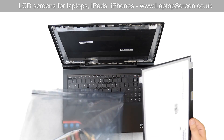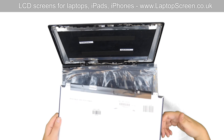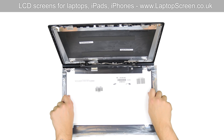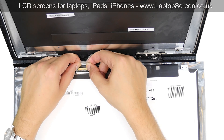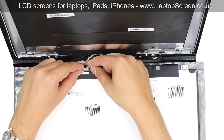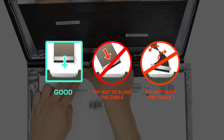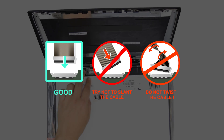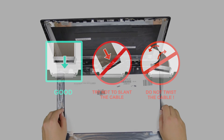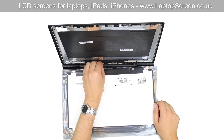Take out the new LCD panel from the plastic bag. Put the bag on the keyboard and place the LCD on top. Using both hands, reconnect the video cable and secure it with clear tape. It is very important not to force any connectors — all connectors are very fragile. Make sure that the video cable is properly routed in its channel.